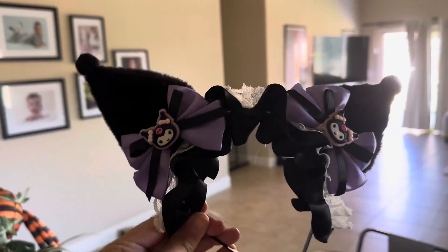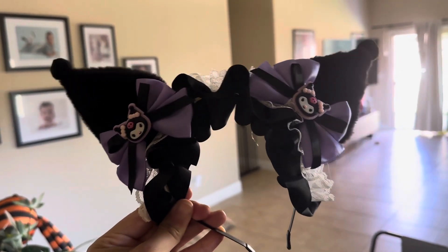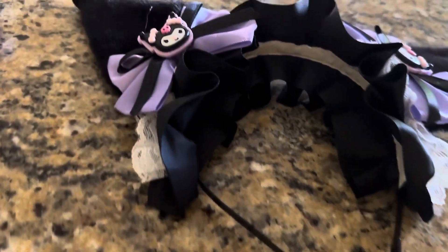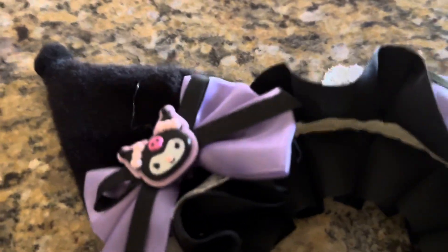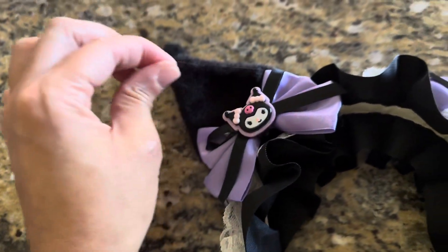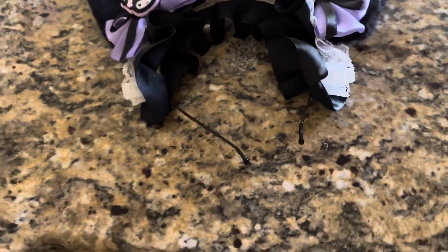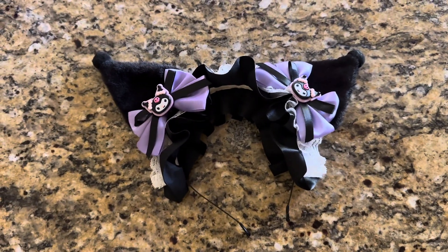Again, I want to thank Wonderful World for reaching out to me to ask me if I wanted to try this. It's really cute and my daughter loves it so much, so thank you again. It's only $15.99 on Amazon and I will have the link down in the description box. Thank you again and I hope you guys enjoyed this video.